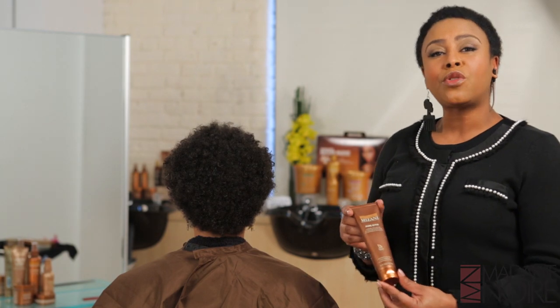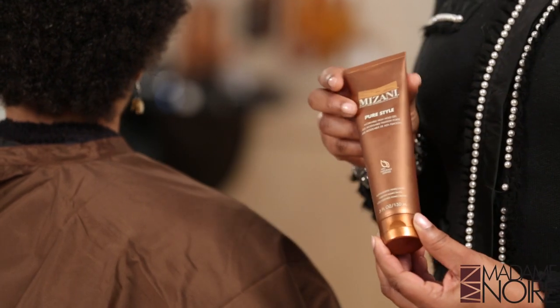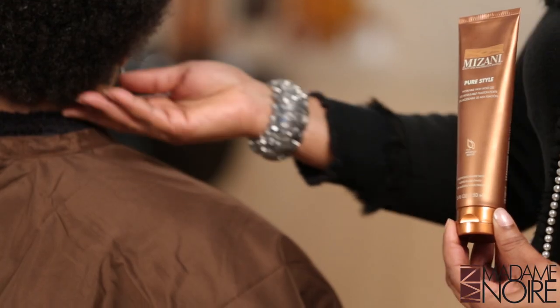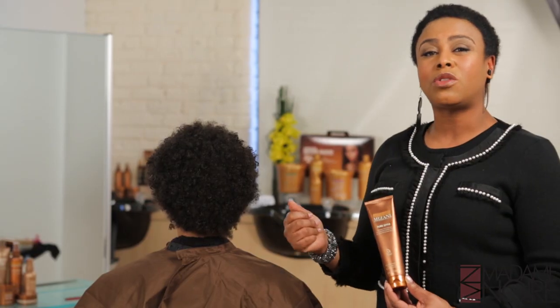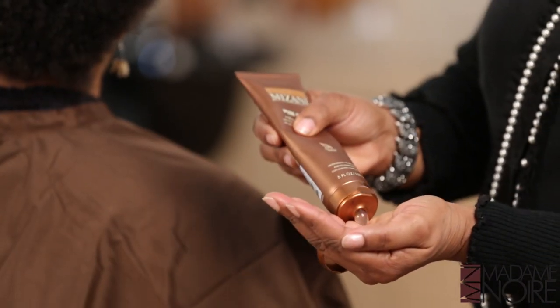We're going to use our Pure Style Gel for the style. It's a great hold. It has natural oils in there and great protection against frizz. And we know in the summer this is a great concern for natural hair wearers. We want to make sure that when we twist the hair, we're eliminating frizz. And this is great for that.